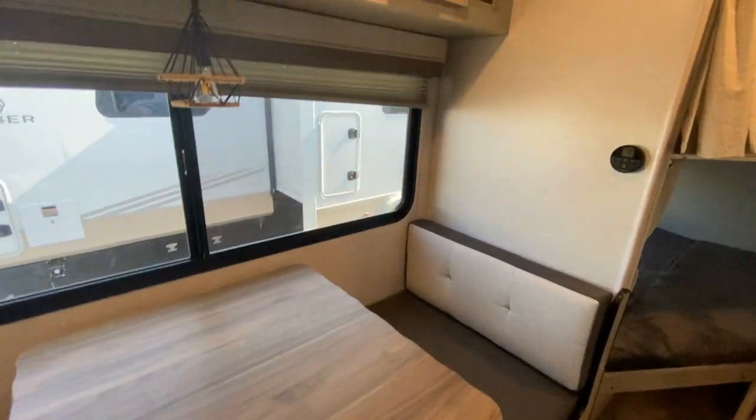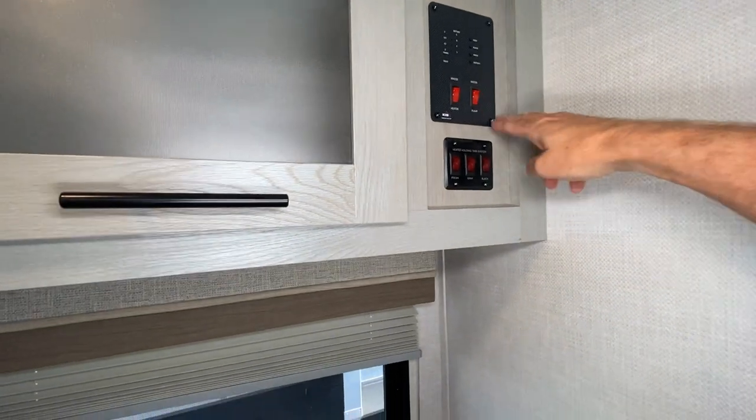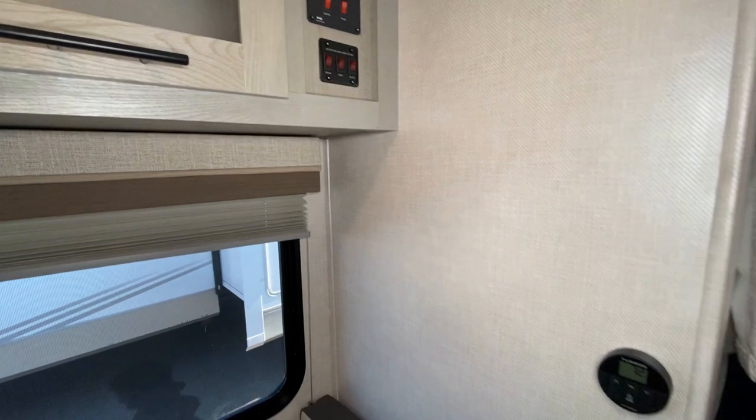This drops down, allowing you to have an additional sleeping area. All your battery levels here, your tank levels.